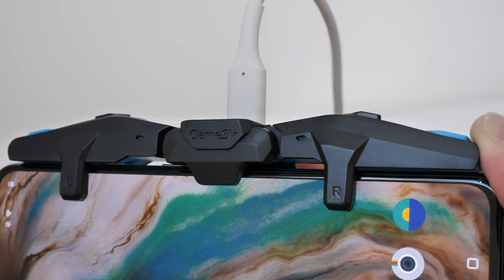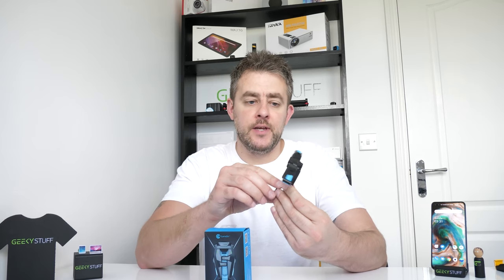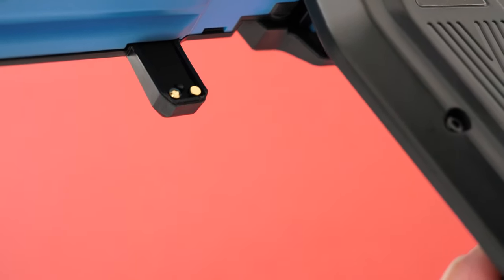On the wings you get a left and right trigger and a turbo button on each wing as well. And you can see the contacts on here — if you switch it around at the back, you can see the gold or copper contacts, and that's going to make contact with the display on your smartphone.